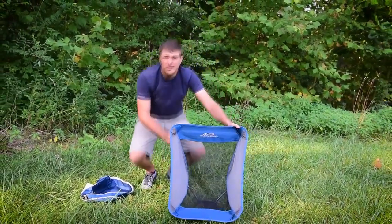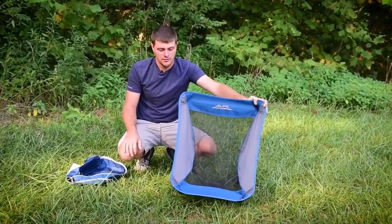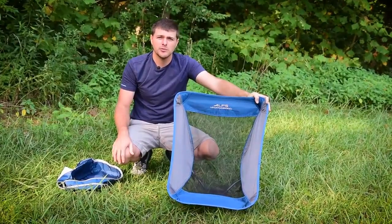It's perfect for a lightweight camp set. You can bring it to a kid's ball game, to concerts, or anything like that. If you need more details, go to AlpsBrands.com.